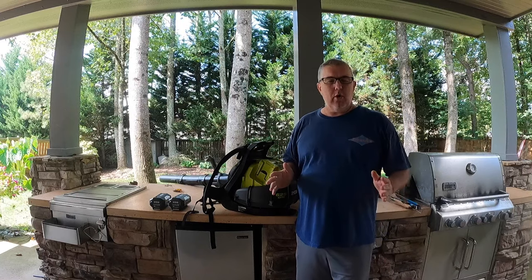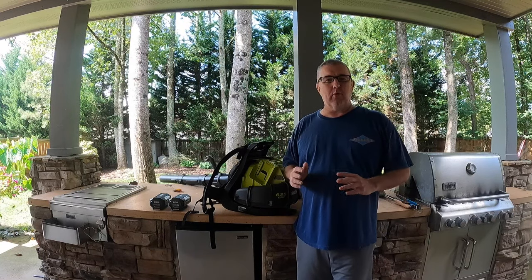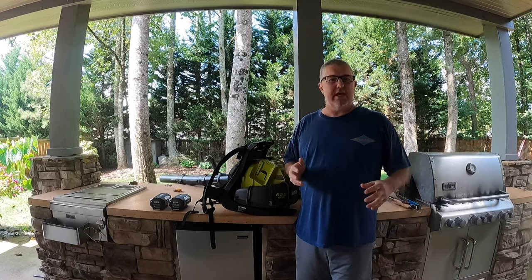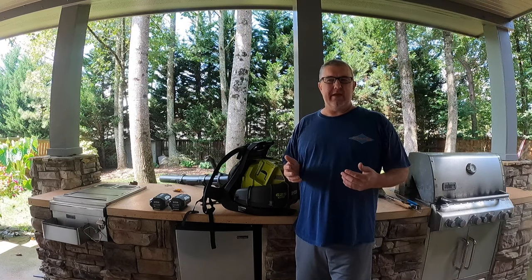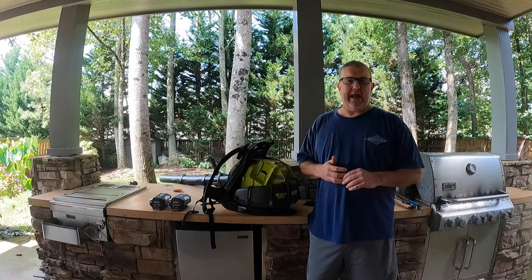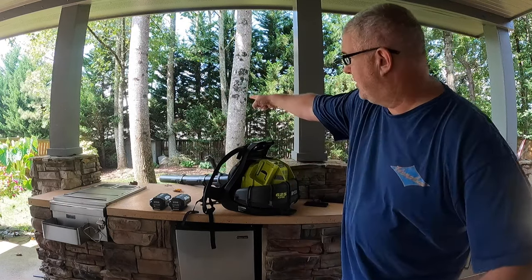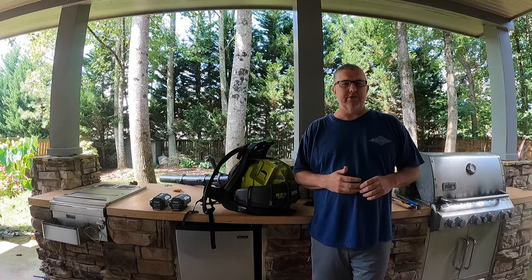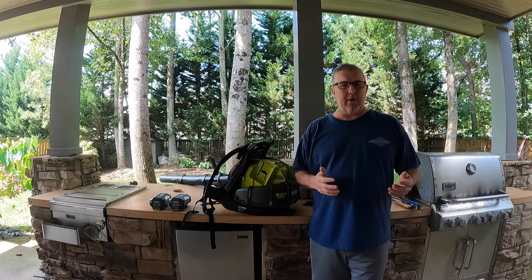I've had an Echo gas-powered backpack blower for years and loved it. I've had a lot of trees and a lot of leaves — it cleans everything up in my yard. About two years ago I was having some problems; I had to rebuild the carburetor. I had it for many many years and I had to keep it in an outbuilding, but I wanted to put it in my garage so I could use it frequently but I didn't want the gas smell.